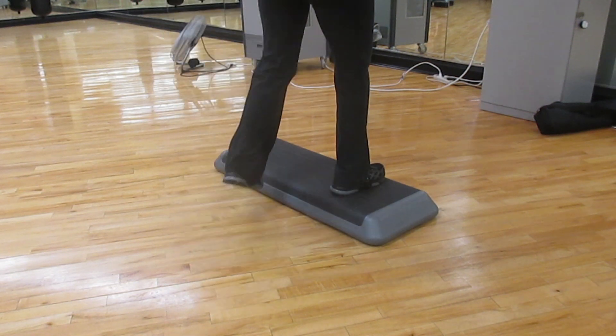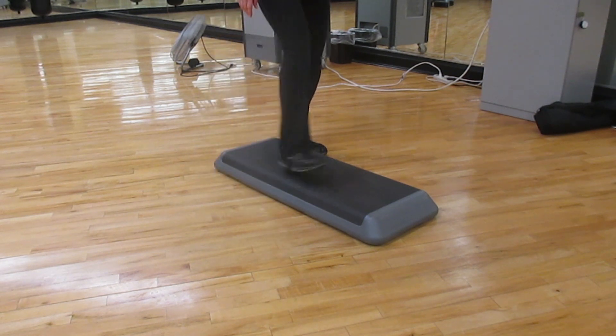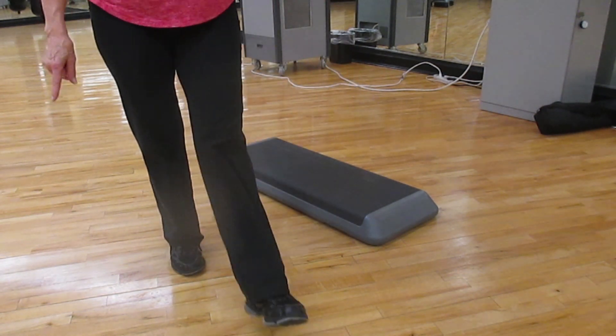Here we go. Turn, straddle. Turn, straddle. Then we're going to drag. One, two, three. And we're off the floor.